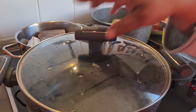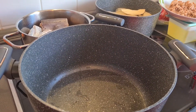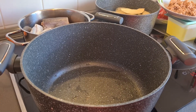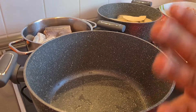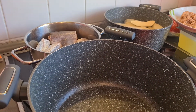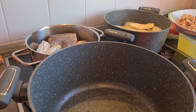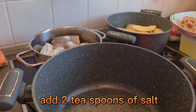Hello viewers, welcome back to another video on my channel. Today I'm about to do fish and Spanish stew with yam. Let me show you how I start - these are my ingredients, this is my fish. Let me put my salt inside; I will steam the fish a little bit before I put it inside.